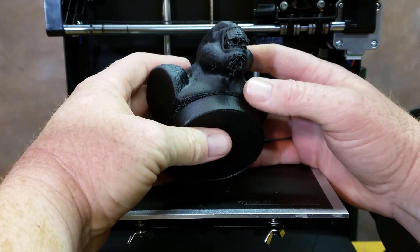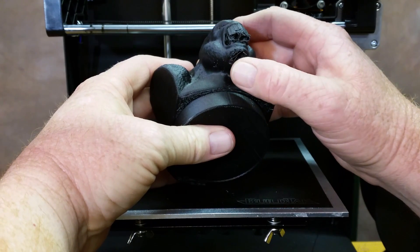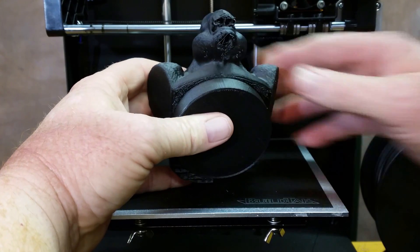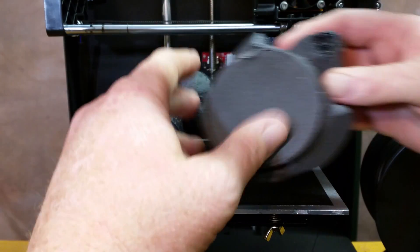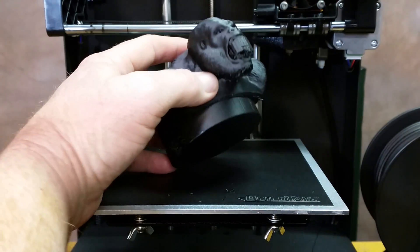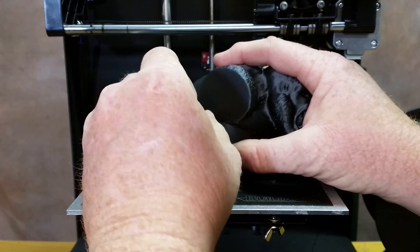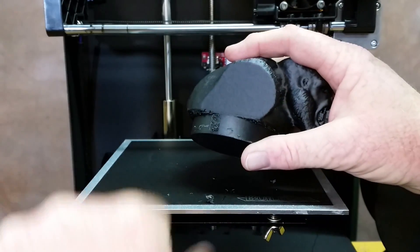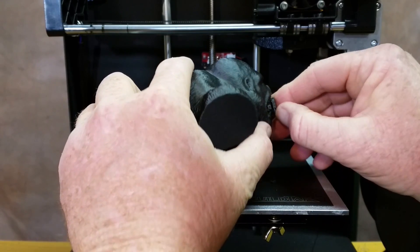This time I actually went with the grid pattern on the support material. It looks like I just lost the very tip of his chin. The one before this I lost a lot more of the chin, so it's not as bad. But this was my third attempt, so I'm just going to wait until I get a chance to really figure out the support material.